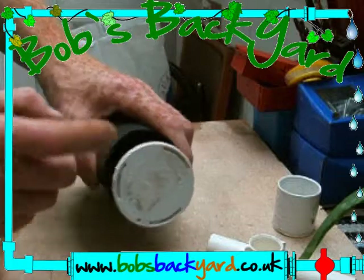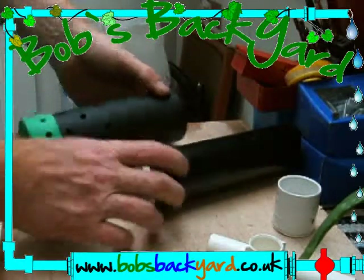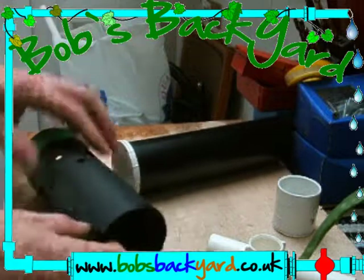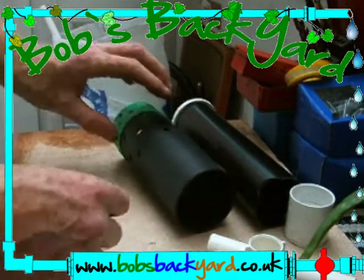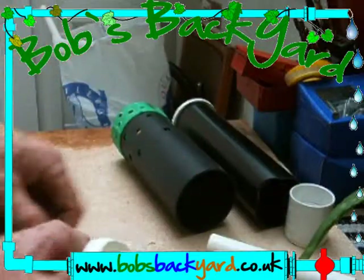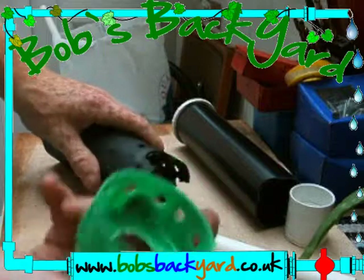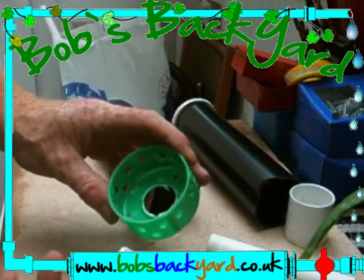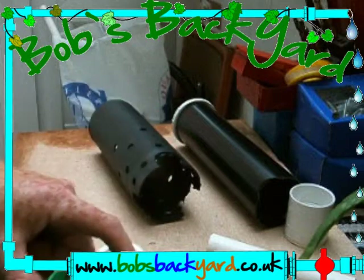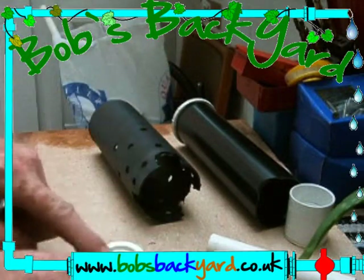Obviously you don't want it too big - you want this to fit quite snugly to stop any of your medium going down the inside, so the snugger you can get that the better. I'm just using pieces of pipe which were available. Take the first end cap, remove it, drill a hole the same size as the tank fitting that you put into your tank.